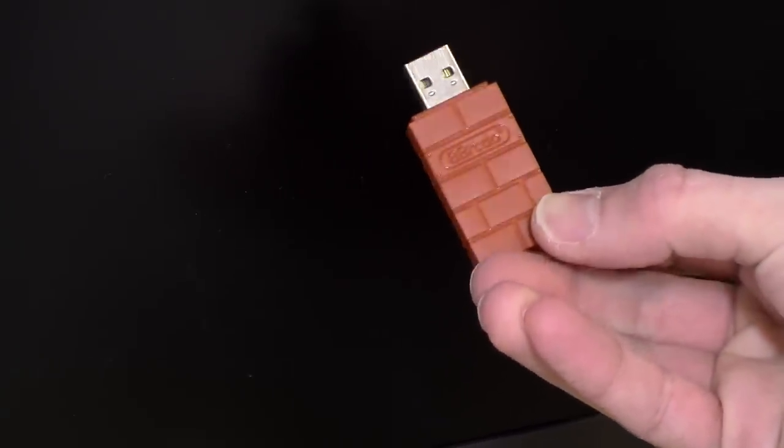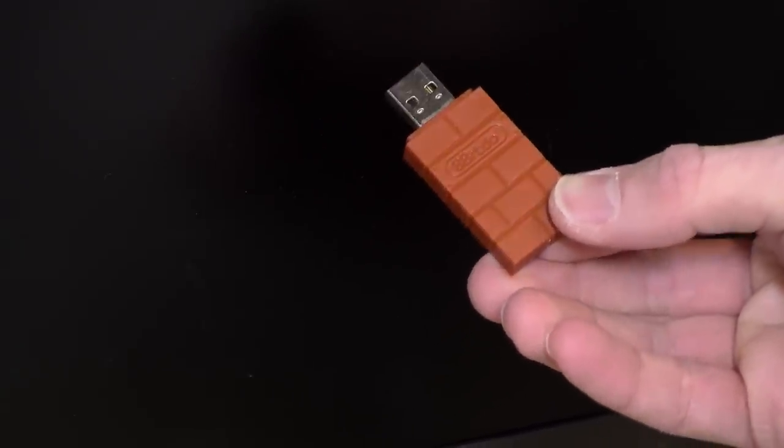Hey everybody, it's Lon Seidman and we're taking a look today at a little dongle from 8-BitDo that connects up with your Nintendo Switch, PC, Mac, or Raspberry Pi and connects up modern game controllers with them. This is what it looks like here. It costs about 20 bucks. Its primary objective is to be an accessory for your Switch so that you can use your DualShock 4 or one of the newer Xbox controllers with your Nintendo console.